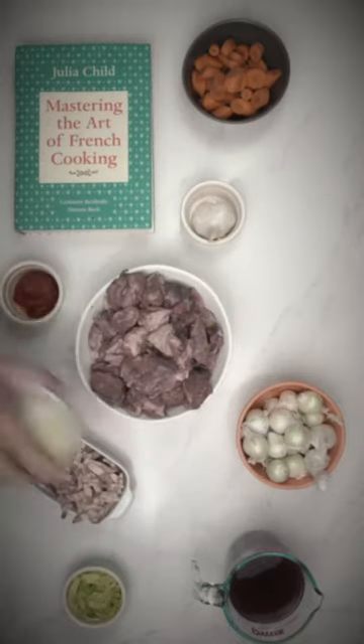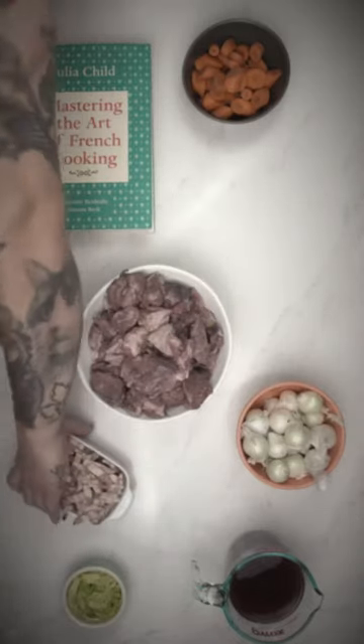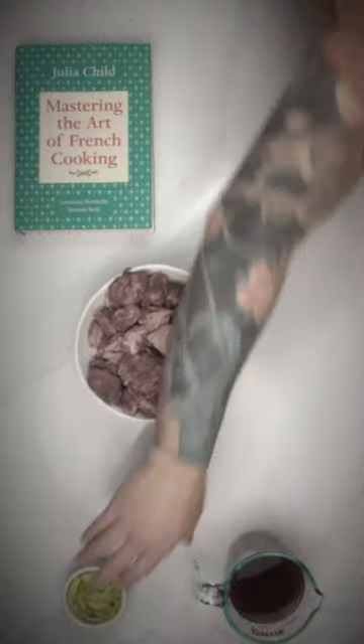Why, of course — the beef bourguignon dish from Julia Child, 1961, Mastering the Art of French Cooking!